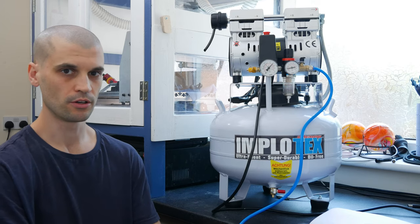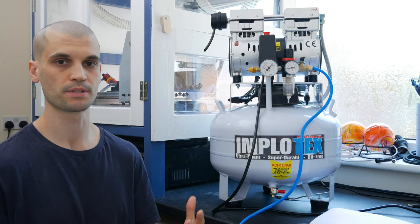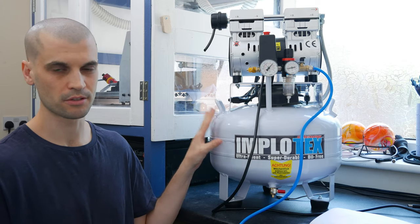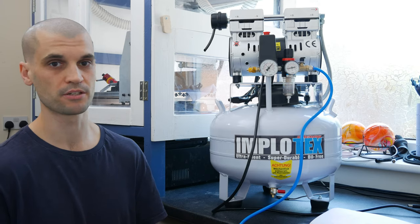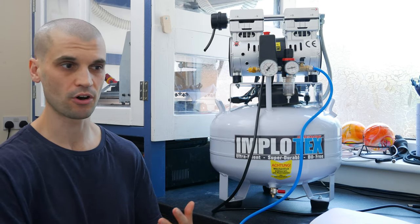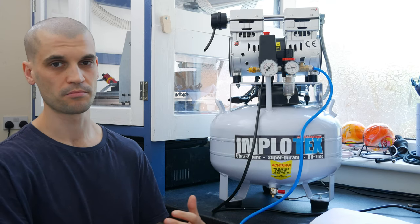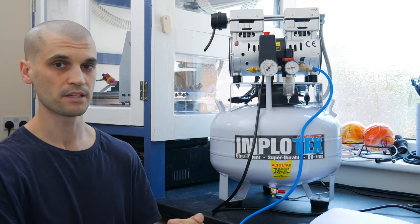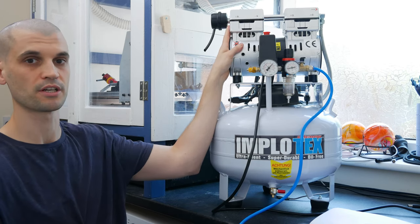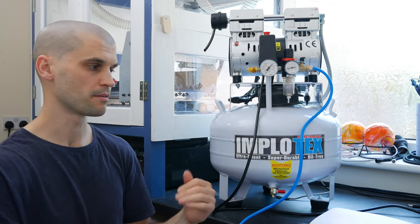Next we're going to do some tests on the duty cycle. This is really important especially for smaller machines — you can't run a compressor 100% of the time as the motor gets hot and needs time to cool off. Most silent compressors have a duty cycle of around 50%, meaning if you run it for 5 minutes you need to let it cool for 5 minutes. I can't actually find documentation on the Implatex duty cycle, as it depends on ambient temperature. I've been machining for 30 minutes with the compressor running on and off continuously and haven't had any problems — it's never reached a temperature where the motor shut down.